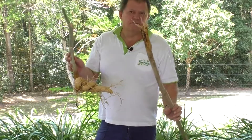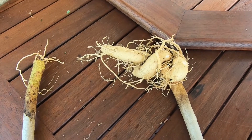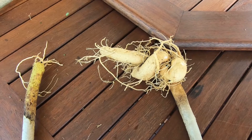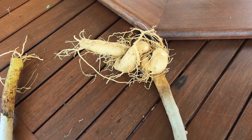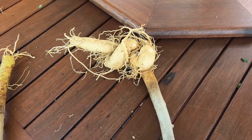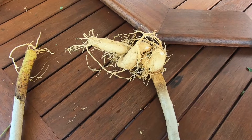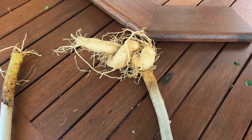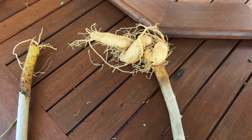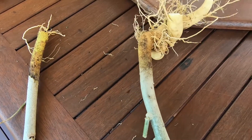They will grow but not very well. Side by side you can tell there's a massive difference — the one on the left being the cutting, six months in the ground, and the one on the right growing from seed, which has been growing for 12 months. Keep in mind the seed-grown one was actually grown in a pot. If that had been in the ground getting lots of nutrients in perfect conditions, that root mass and plant would be four or five times the size.